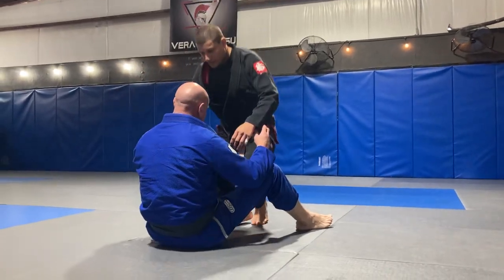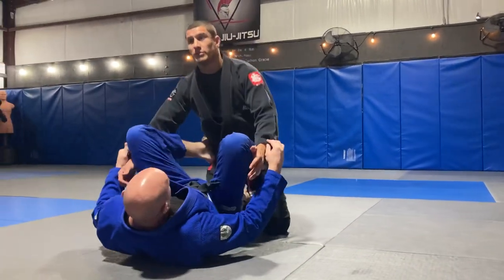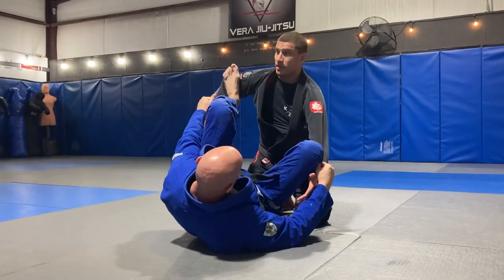Spider guard. How do we defend spider guard, lasso guard? It doesn't really matter. Either way, it's open guard.